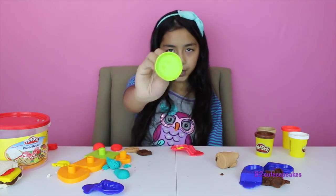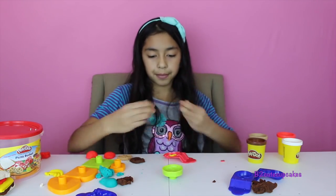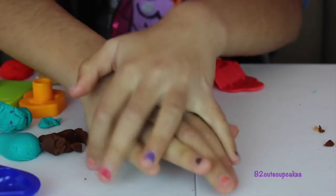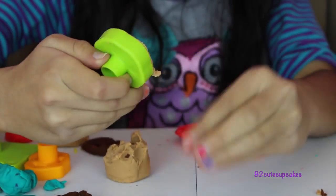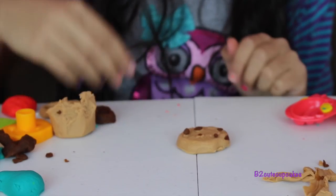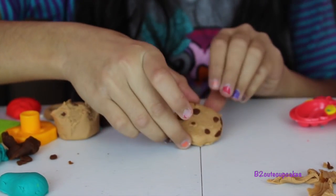And for my last thing — the cookie, my chocolate chip cookie. For my little chocolate chips I'm going to be using my brown, and for the cookie also brown. Press — this is going to be a delicious cookie. Let's get it out — here's my cookie. Now let's do our chocolate chips. Press to make the little shape of the chocolate chips. And ta-da! That looks so yummy.